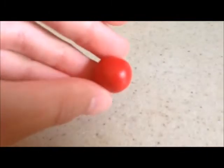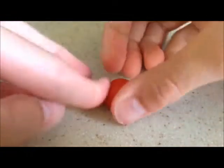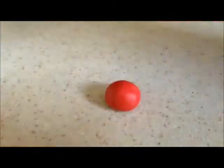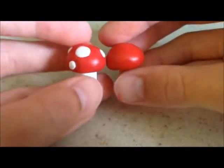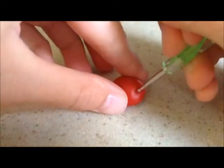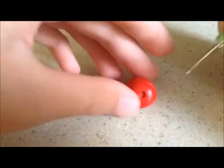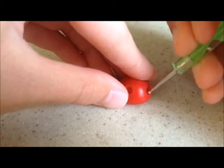So first you're going to start out with your ball of red clay and you're going to form that into a dome shape. This is going to be the cap of your mushroom. Now you're going to take your dotting tool and make indents in the mushroom — this is going to be where your little white spots on the mushroom are going to be.